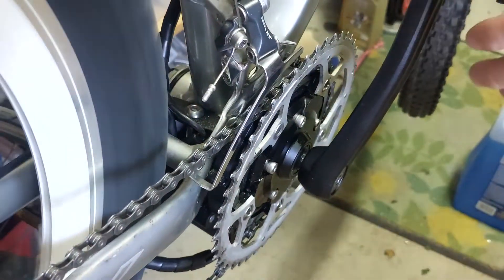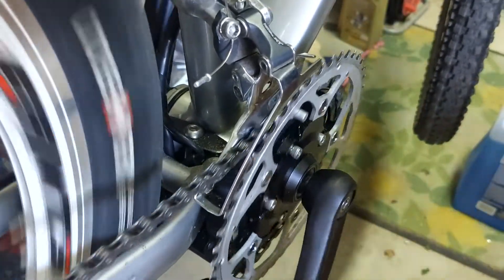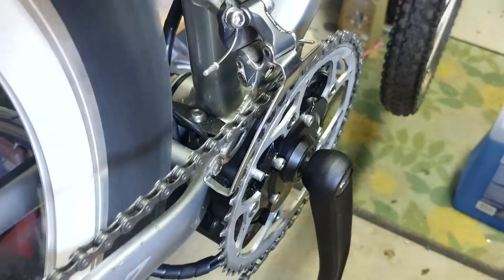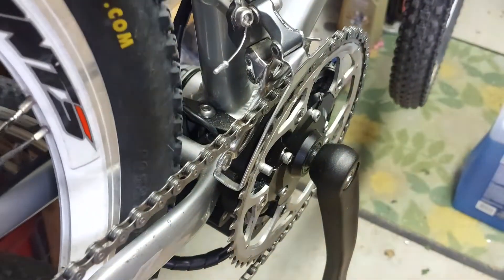Now let's see how it shifts. Second placement, middle placement of gear shift, now the outer placement. You'll see it comes up to the outer chainring, and thus you have the two chainrings working.